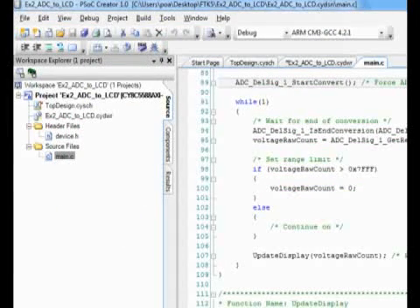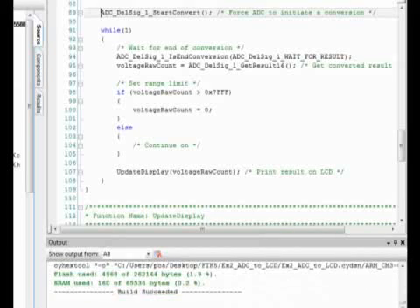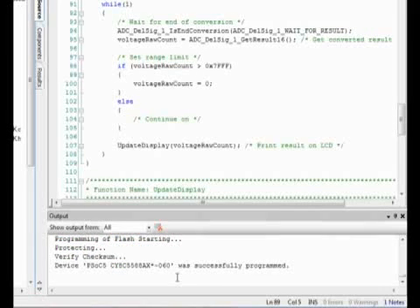Now let's go ahead and build this project by clicking Build and Build Project. As you can see, the build succeeded. Now we're going to go ahead and actually program our DVK with this. Right now, I have the MiniProg 3 connected up to my PC, and I have the MiniProg connected to the processor module on the DVK, and the DVK is powered by the wall outlet. I'll click Debug and Program. As you see, the device was successfully programmed.